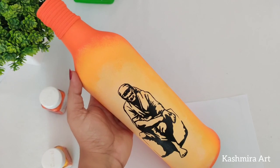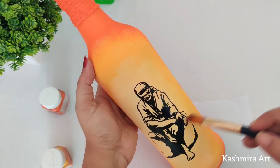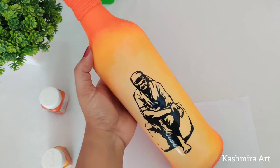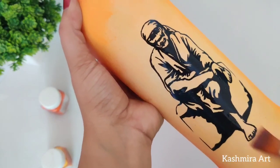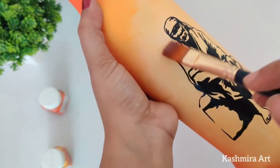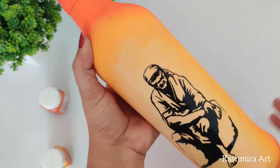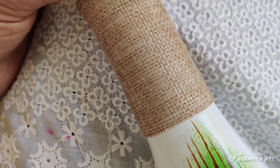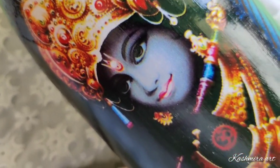This varnish may also be available on Amazon — I will provide the link in the description box. See, I'm using the matte varnish here — you can apply it like this, in a very thin layer. For this bottle I've used the gloss varnish — same Little Birdies Decor Varnish but gloss finish. The finishing is a little different, but one thing is for sure: it enhances the overall appearance of your artwork.